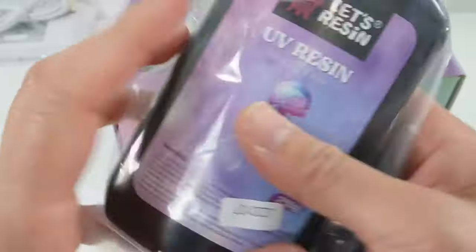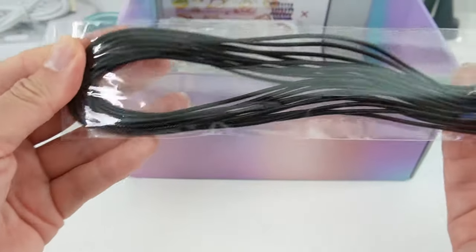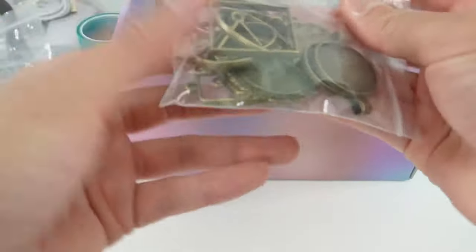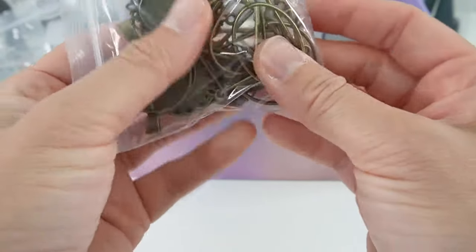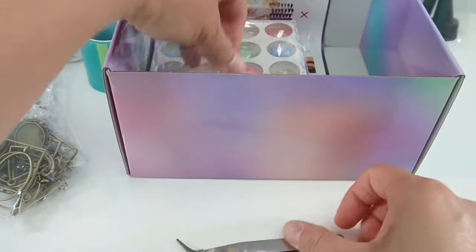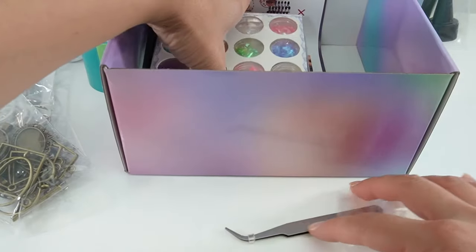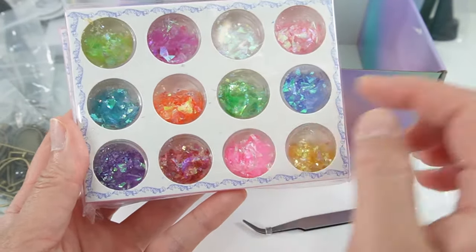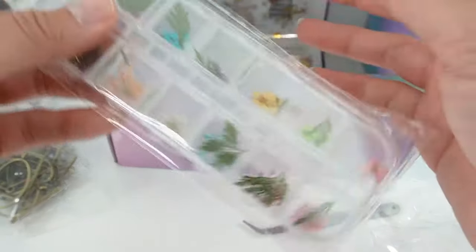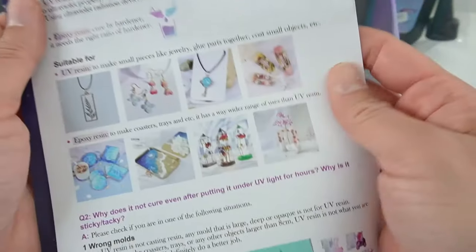Here is our bottle of UV resin — this is actually a really big bottle, I'm really impressed. We got a roll of tape for open bezels, necklaces, and earring hooks. We also got some little accessories: open and closed bezels, a tweezer, a little cup, some spoons and spatulas, a box of confetti, a box of glitter in lots of different colors, some dry flowers, a sheet of clear stickers with a space theme, and instructions.